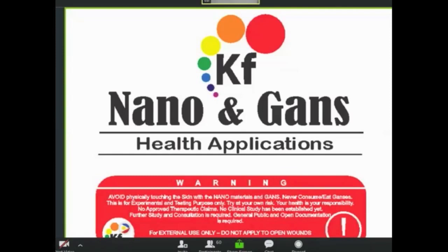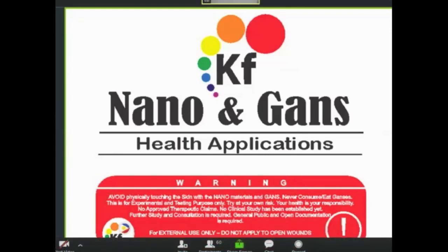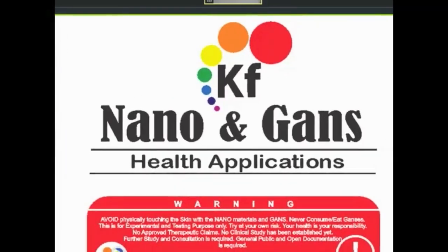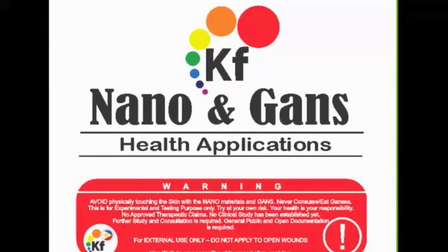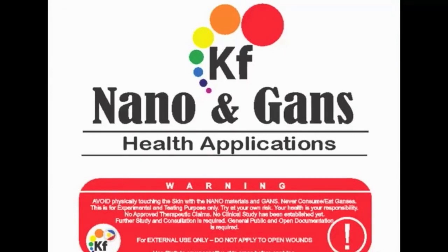Before I start, I always put a warning in all of my drawings, especially in health. So we need to be careful in handling these materials, the nanos and GANS. Avoid physically touching the skin with the nanomaterials and GANS. Always be reminded and never consume or eat GANSes. We don't need to consume it.